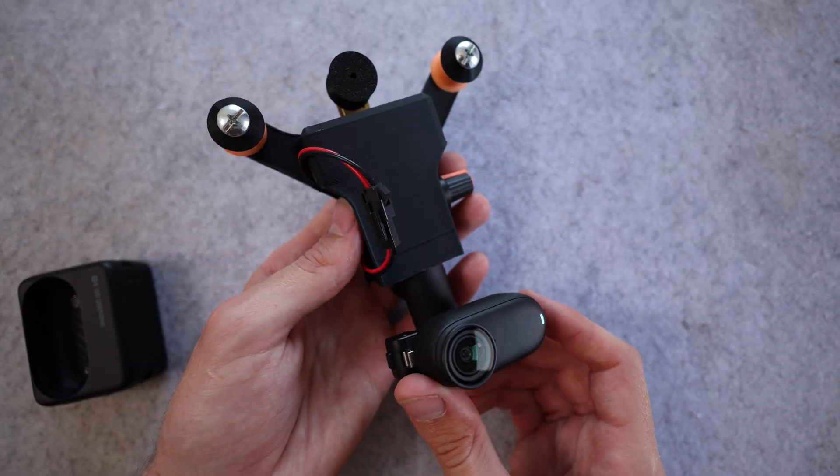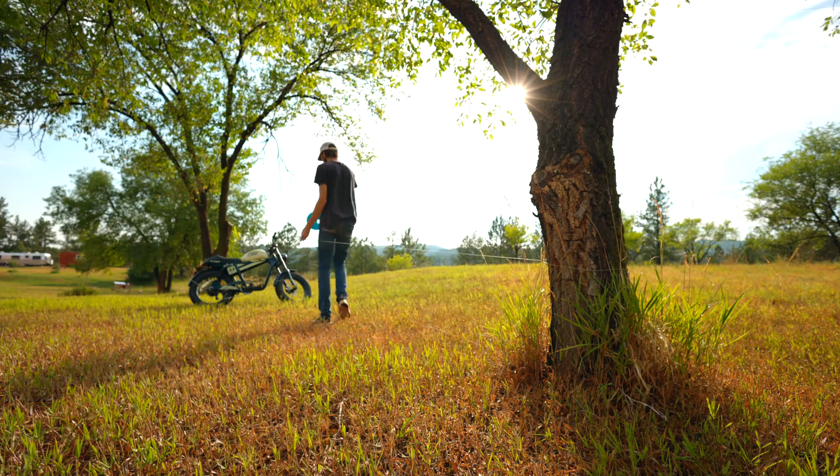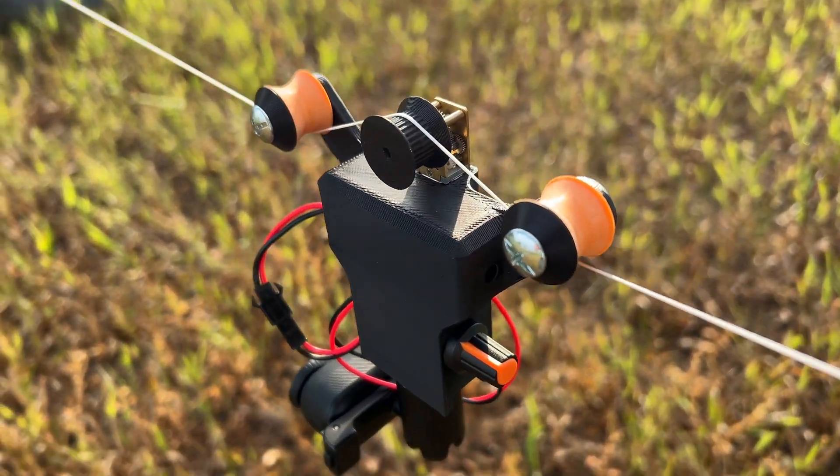And now I'm ready to go try this thing out. If any of you have a 3D printer and you want to try building one of these for yourself, I did make the 3D print file available on my website, which there's a link for in the description.